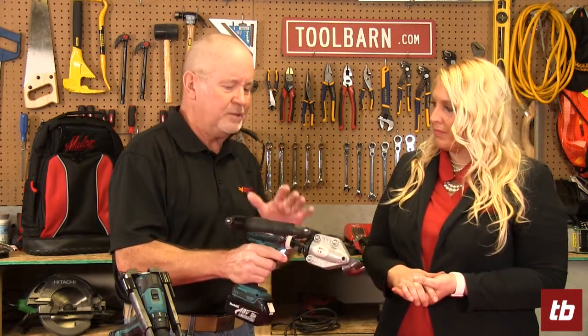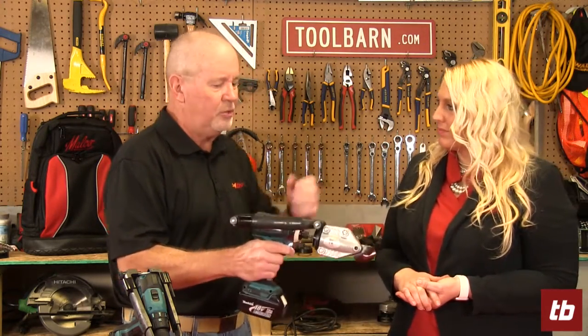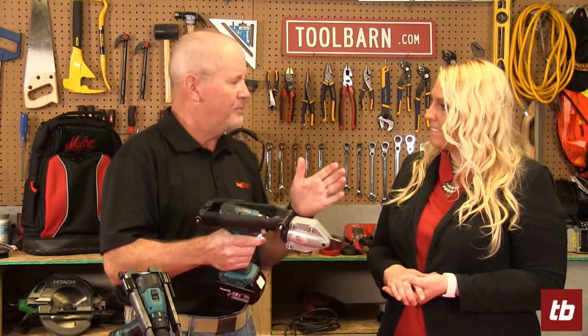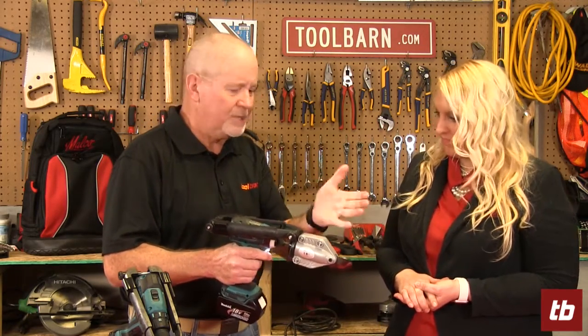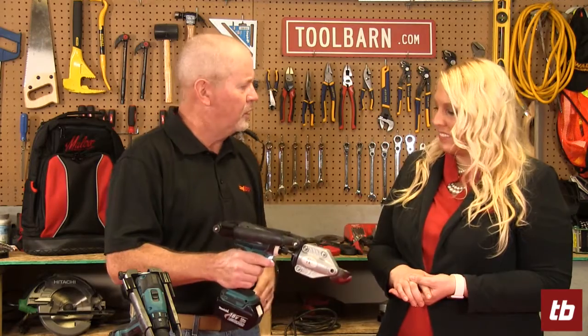One thing I really like about this is it's a one-handed operation — you don't have to worry about hanging on to it with the other hand. I love tools that basically give you another hand to work with, and that's what this does.